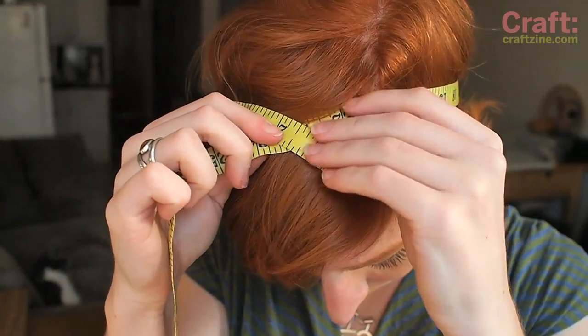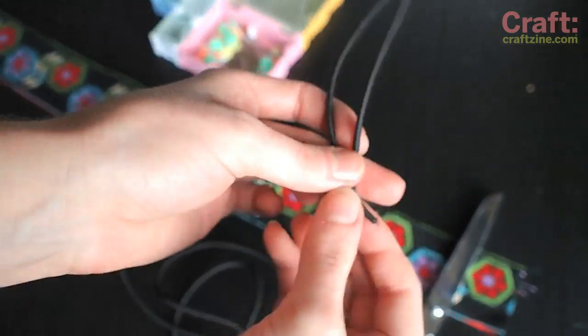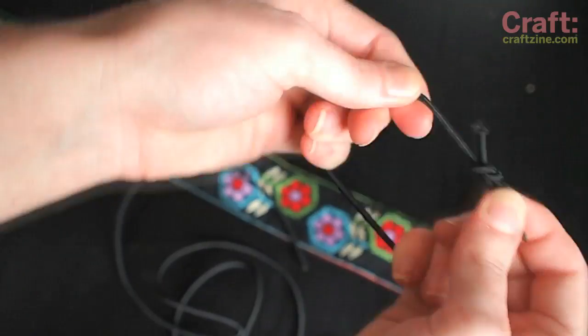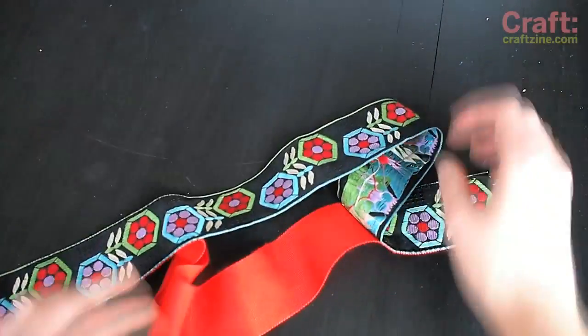To make the headband, measure the circumference of your head where the headband will sit, and cut two lengths of ribbon that length. I'm using this red grosgrain ribbon as a backing. Cut a 6 inch piece of cord elastic and tie it into a loop, or substitute a sturdy hair tie. Line up the ribbons and use a zigzag stitch to tack them together, but only at the ends.